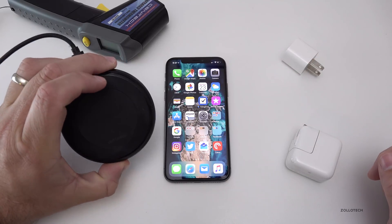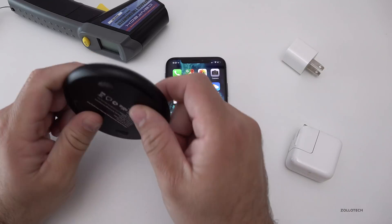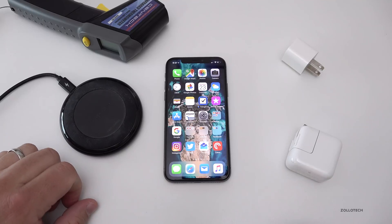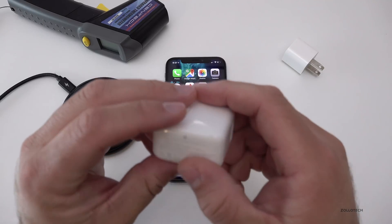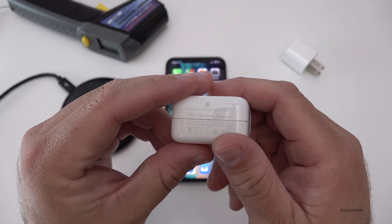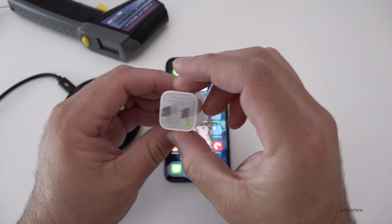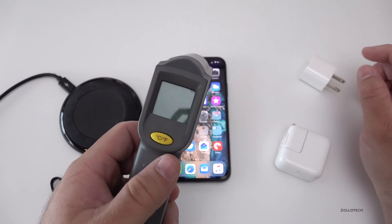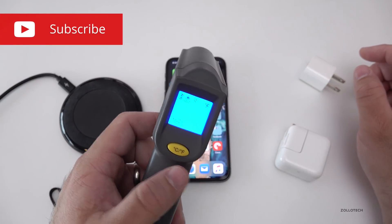What I have here is a RavPower fast charge device for the iPhone, or whatever Qi charging device is compatible. I also have an iPad charger — this is the 12-watt charger — and then I have the standard charger that's included in the box with iPhones. And then I have a heat gun that will measure the temperature on any surface.